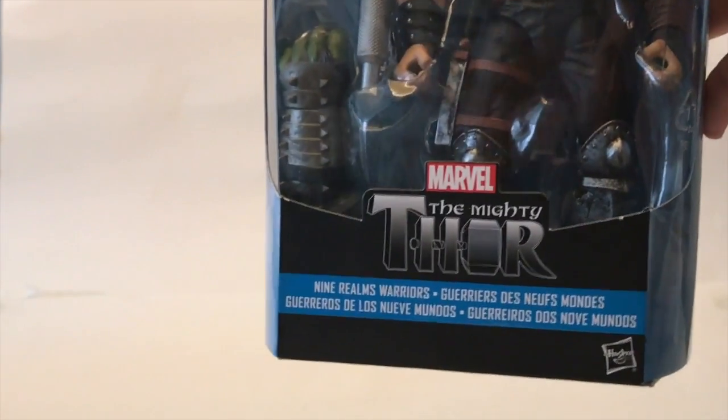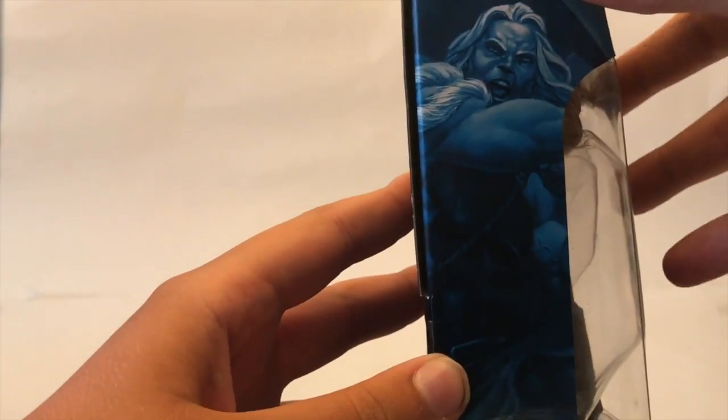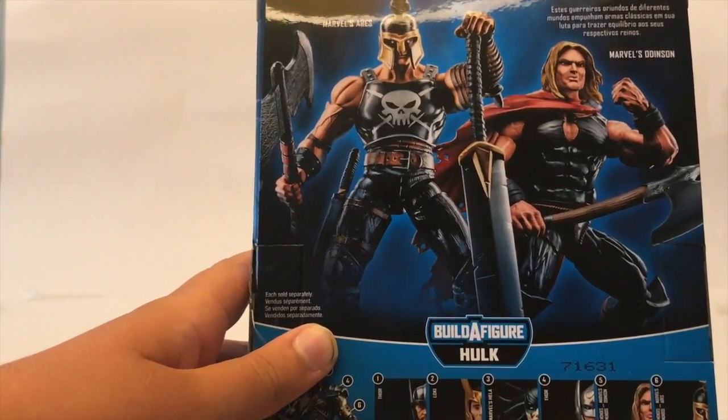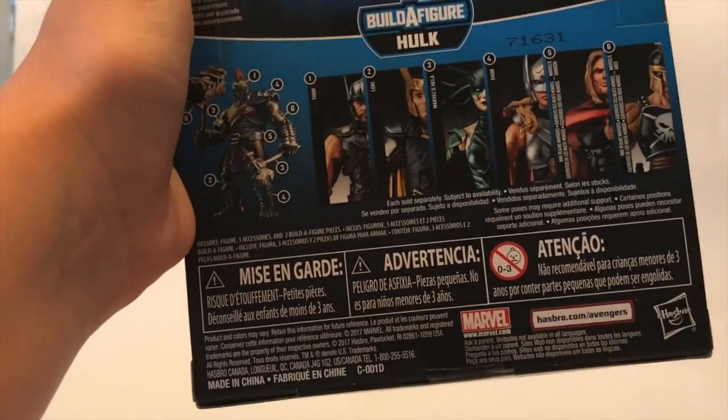Down here it says 'The Almighty Thor' because this isn't a Ragnarok figure — this is just the comic part of the wave. On this side you have a picture of Ares, and on this side you have a picture of Odinson. On the back you have a product shot of Ares, and then sold separately, Odinson. You get a picture of the wave down here, and then just some licensing and warnings. It says Build-A-Figure Hulk. On the top you have a little insignia of the hammer and it says Legend Series, and you can see the figure through the window.